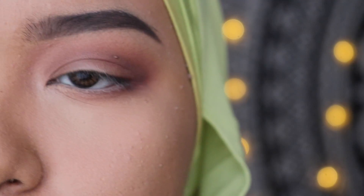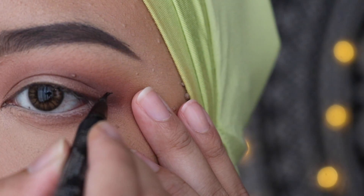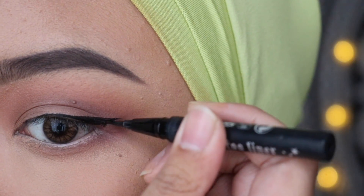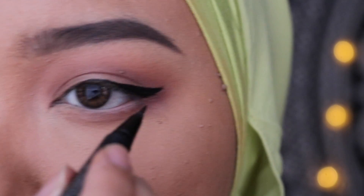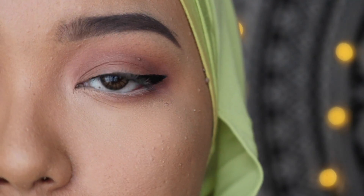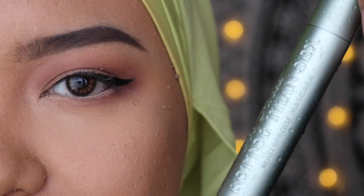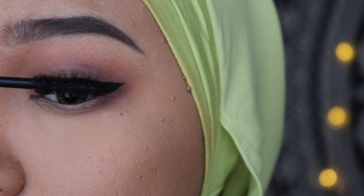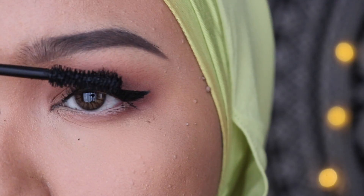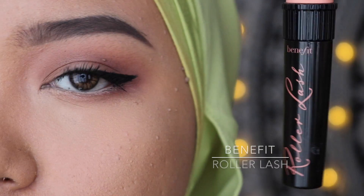For my eyeliner today I'm going to use the Kat Von D Tattoo Liner in the shade Trooper. I'm going to do a small flick of a wing, because this is a formal occasion so we're not going to be too dramatic. I've already coated my lashes off camera, and for the upper lashes I'm going to use the Too Faced Better Than Sex Mascara for volume and a fan-like effect. For my lower lashes I'm going to use the Benefit Roller Lash Mascara.